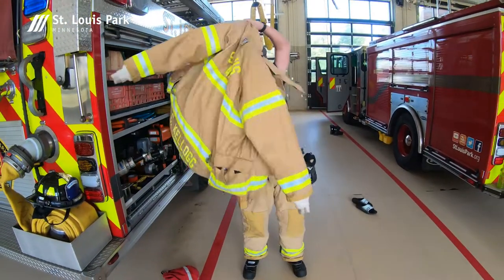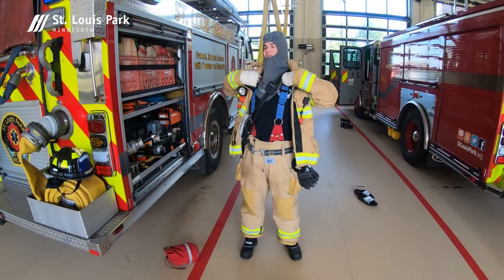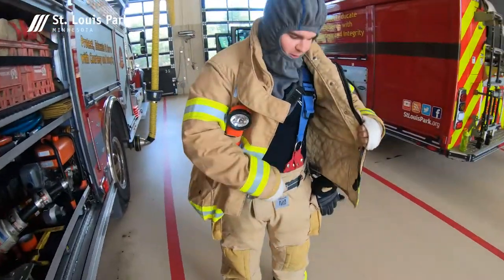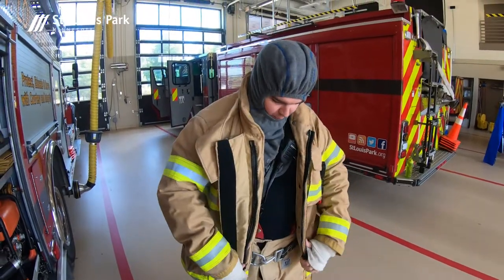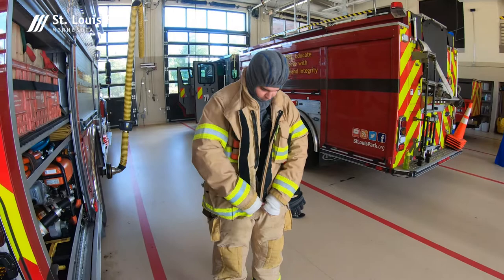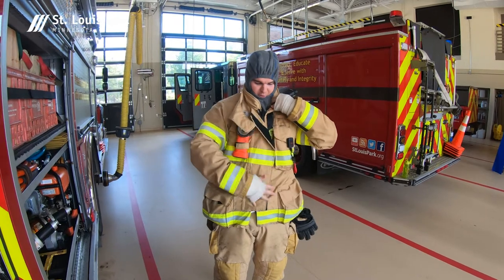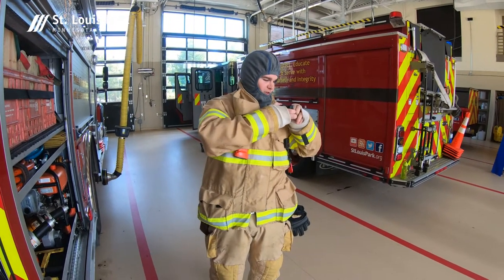Once that's on, we throw on our jacket, which again has two liners in it. As you can see, the hood goes below my shoulder so everything overlaps. It goes down past where the pants go up so that we have no gaps in the protection and no heat can get inside. Once zipped up, we've got this velcro here which keeps the zipper area protected so that no heat can penetrate through there.